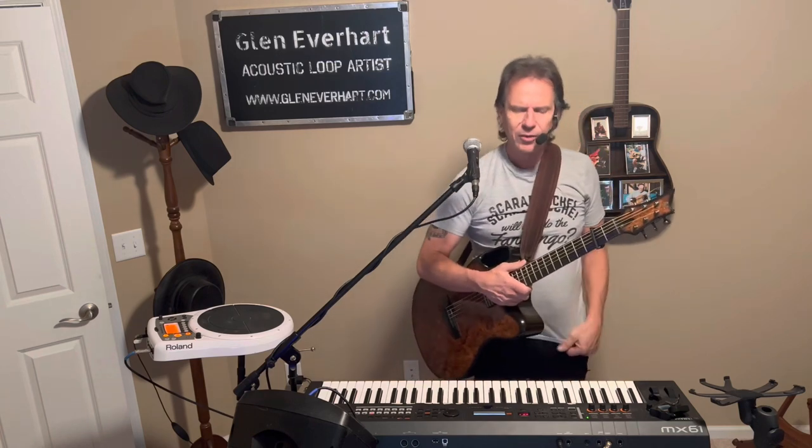And there it is — my loop version of James Taylor's Shower the People. Feel free to make it your own. Substitute some instruments if you want to; it works for almost any instrument. Thanks for listening today, see you next time.